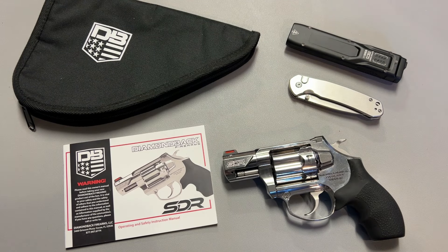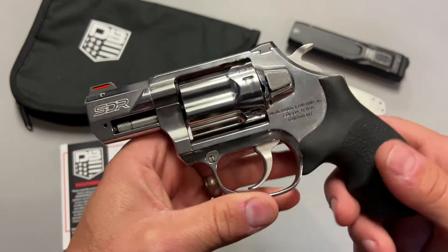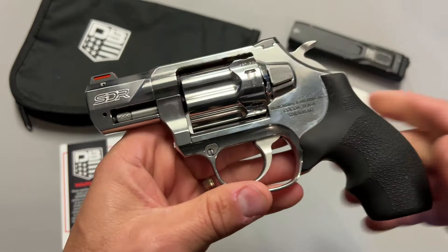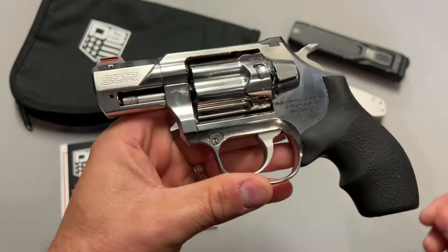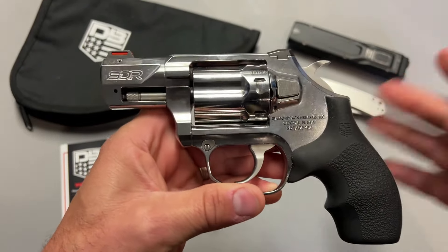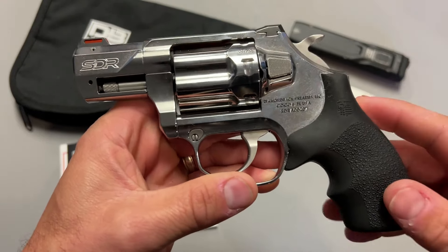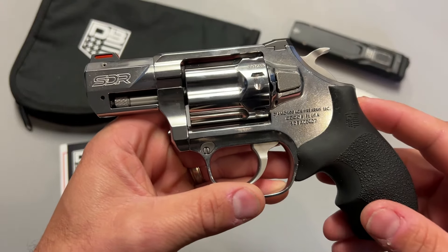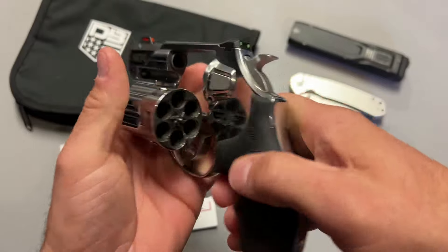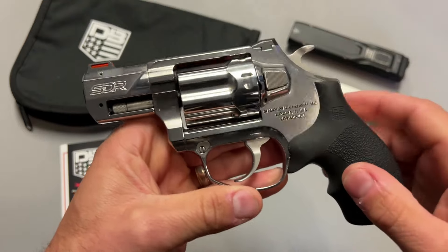One thing I want to mention right out of the gate, and it's the elephant in the room, is this looks a lot like the Kimber K6. Now, I have no experience with that revolver, and this is not a direct comparison. You've got similar styling features, although there are a lot of differences — I wouldn't say it's a direct copy. You also have some improvements over the Kimber K6, but you have that push-button swing-latch design.